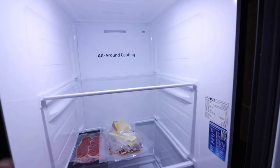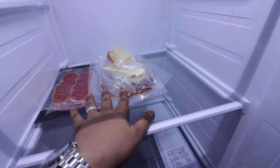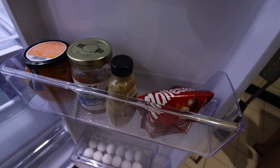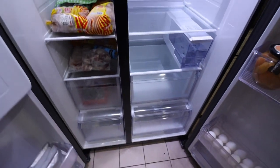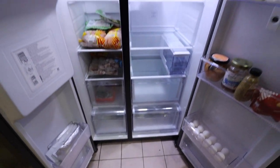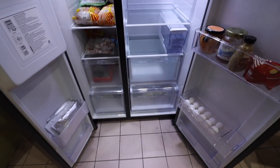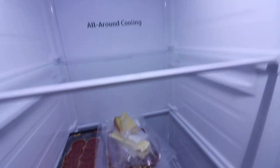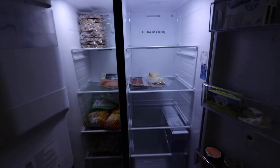Tingnan natin yung isang side. This side of the ref wala pa masyado laman. But for now we have some cold cuts, we have the medicine of the wifey, we have butter, some random stuff, and then we have an egg tray. So eventually dahan-dahan mapupuno namin yan. Pero so far, that is the Samsung Smart Ref. Sobrang nakakaaliw pala magbukas at mag-reorganize ng ref. Kasi dati parang tambak ka lang ng tambak, but it's different when you actually put stuff inside. Panalo.